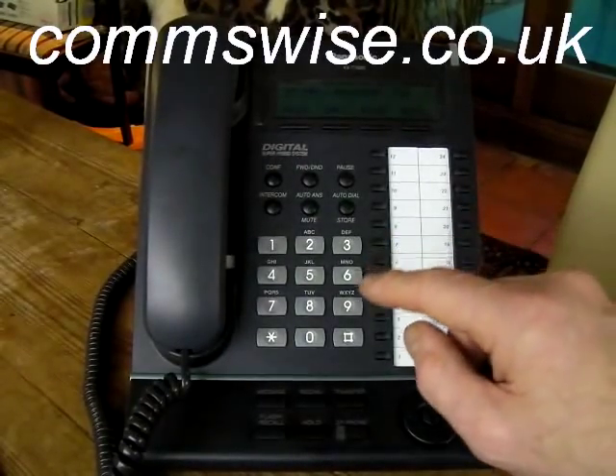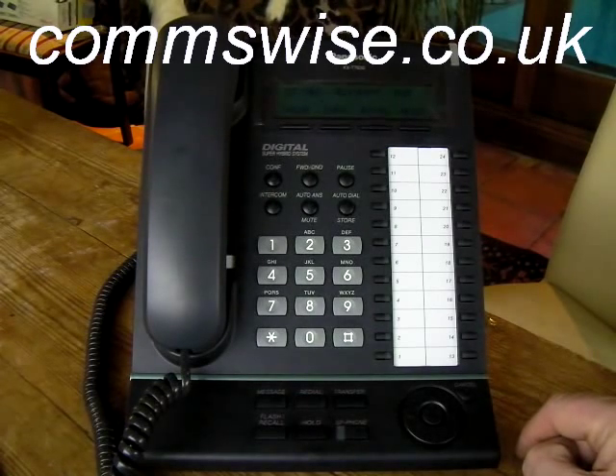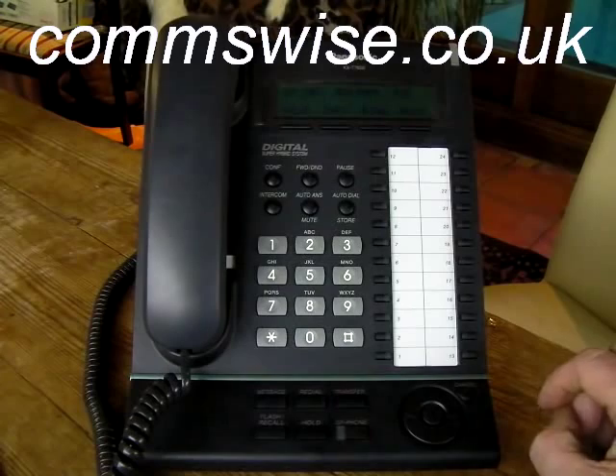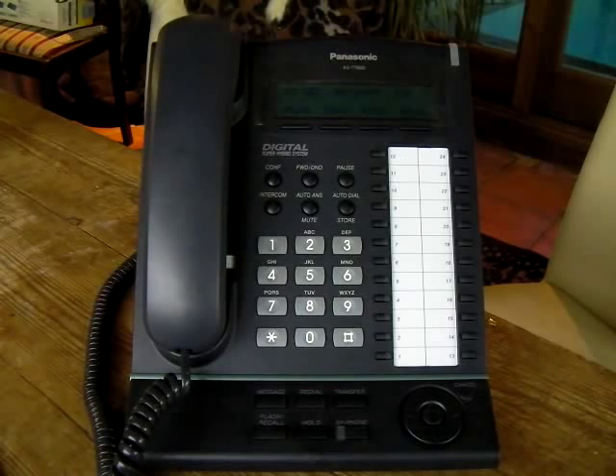This is a short film to show you how to program a key telephone on the Panasonic KX-TDA or NCP telephone systems to enable ISDN remote access, so that we or your supplier can set up remote programming.